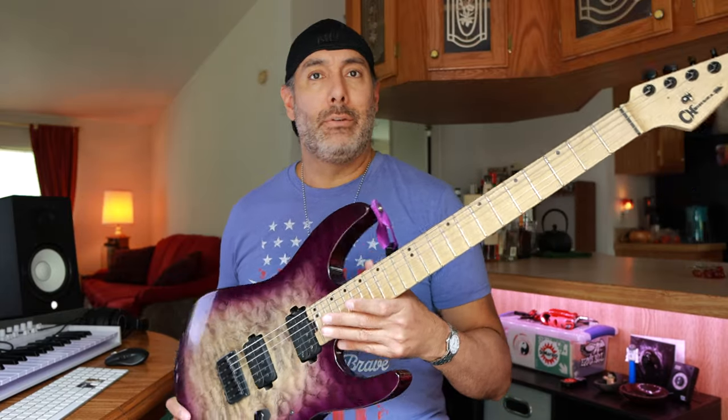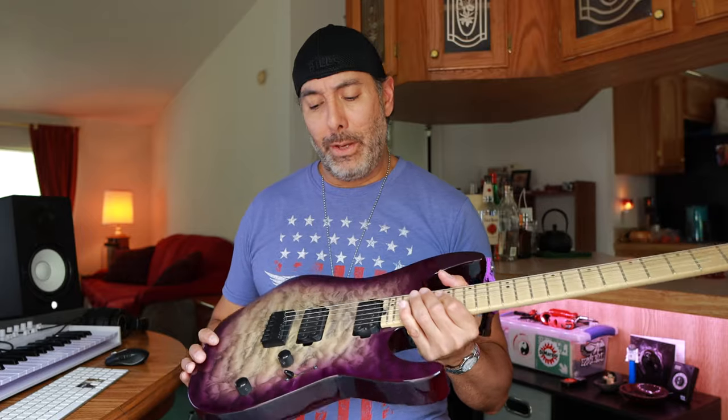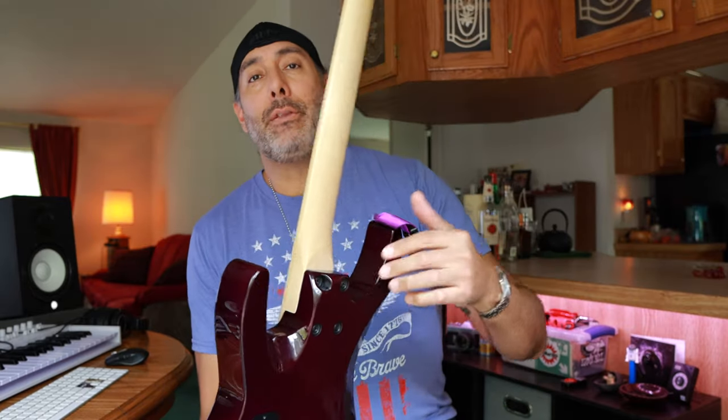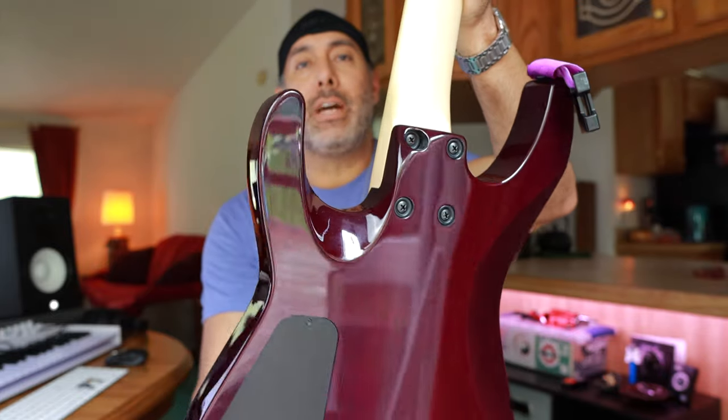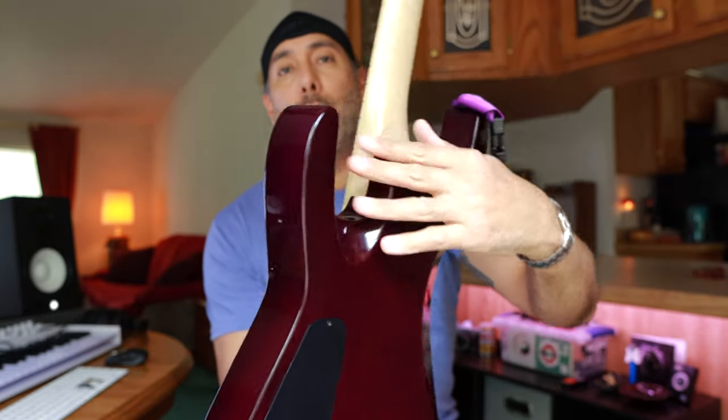This is in drop D currently, but the strings haven't been changed in probably months, maybe a year, so we're going to do that pretty soon. It's got beautiful carves on the back, as does my other Charvel. This heel joint is a little bit different than the other one, but it still has kind of a shaved-off corner that's been smoothed out, so it's very comfortable — you don't ram your hand into that sharp point. This guitar is just great, it's been a lot of fun to play, and I hope you enjoy some of the sound samples.